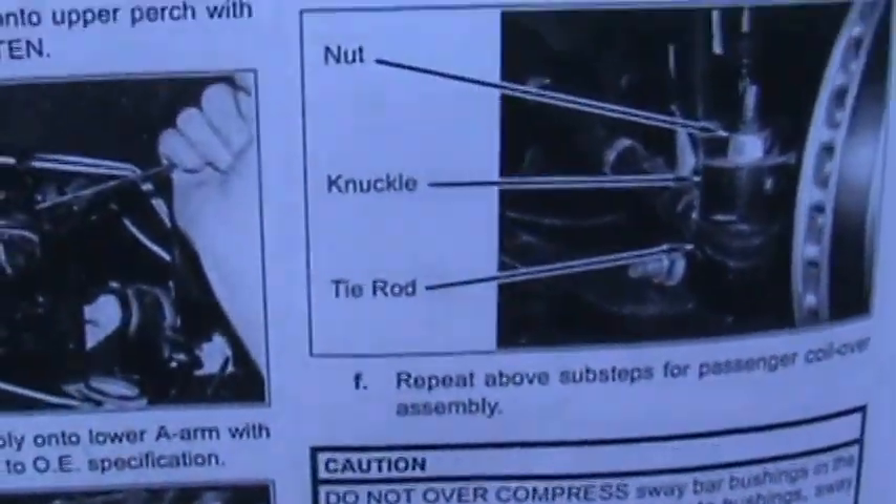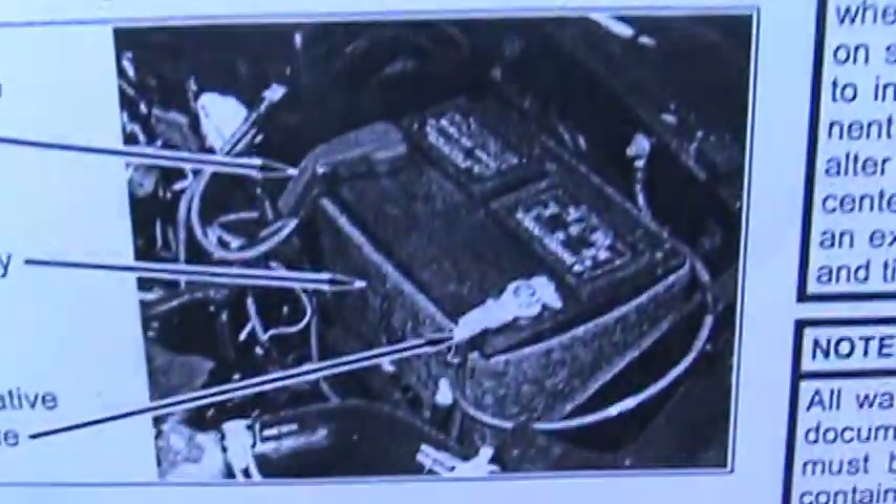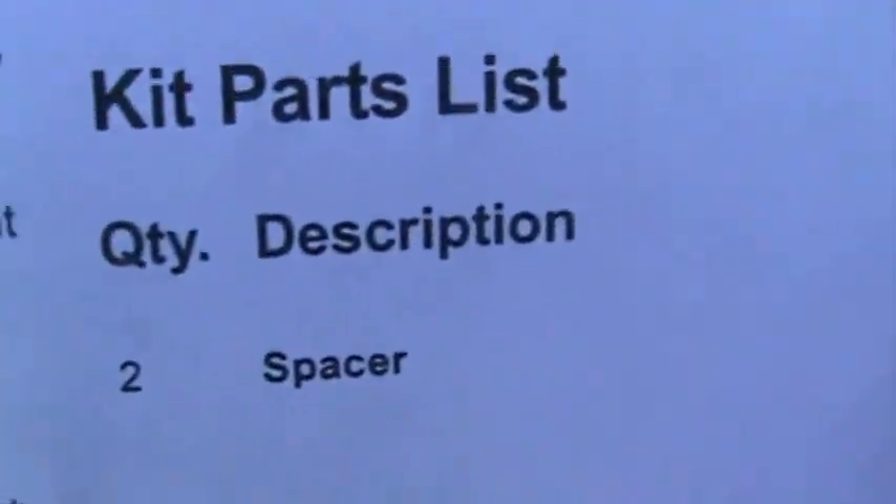We're down to the last page with pictures — reassembly. It gets you every time you take the battery loose. They're giving you the spacer numbers right there. Quantity: two. That's all there is in that.